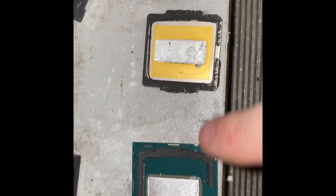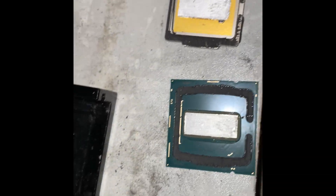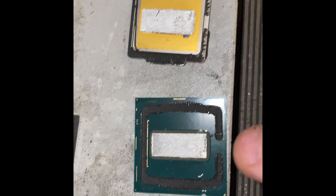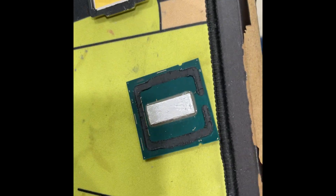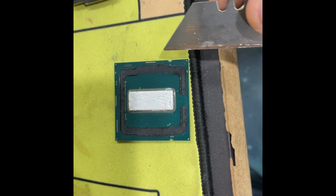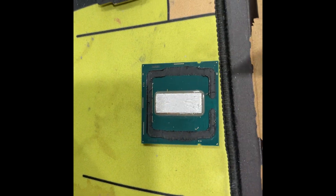Successful here — you can see that the solder sheared off cleanly. I'm actually going to use some QuickSilver here. What I like to do first is just take a razor blade and get rid of the glue on the outside first. That's step number one.